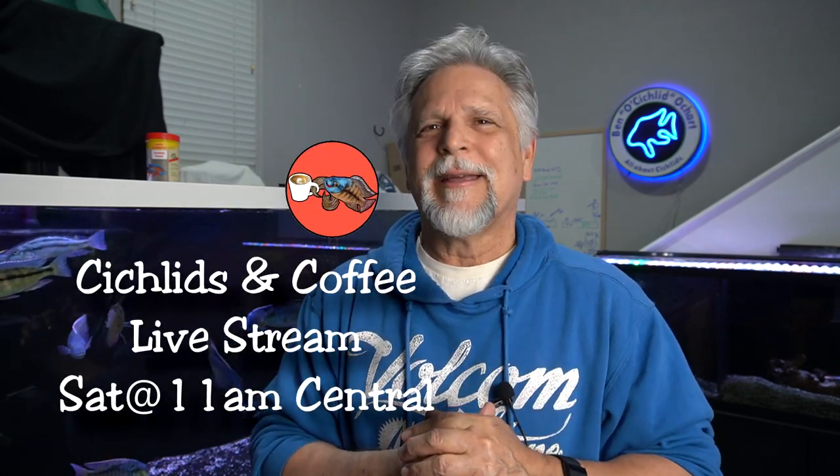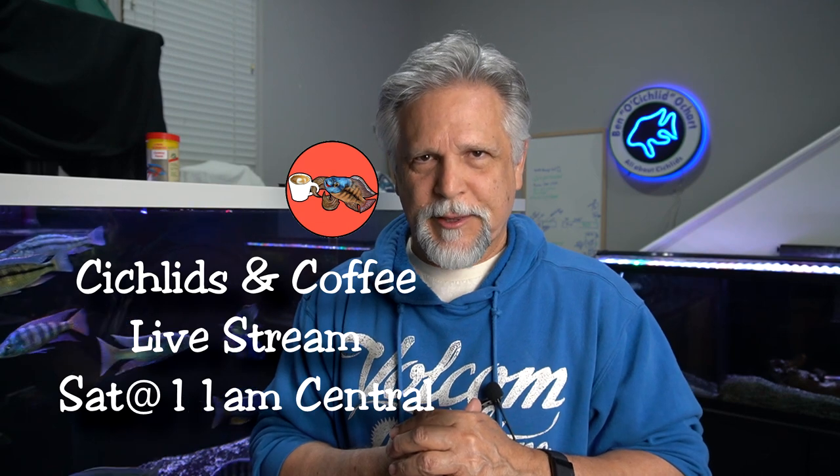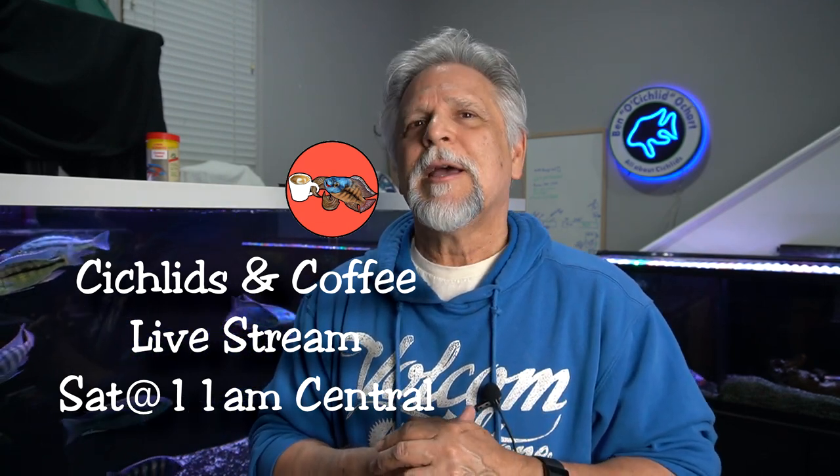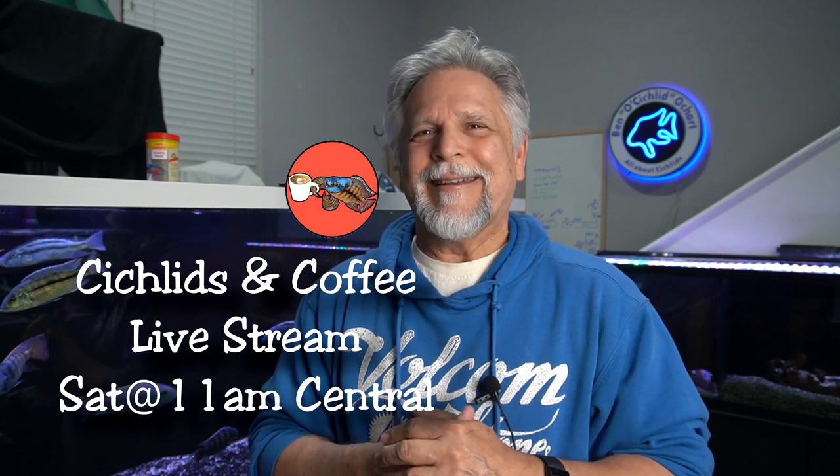I'm actually going to be doing that procedure right now myself on a fish. More about that on Saturday at the Cichlids and Coffee livestream — we'll talk about that and a whole lot of other stuff. Hope to see you then. That's 11 a.m. Central Time, 9 a.m. Pacific, noon Eastern. Thank you, my friends. You are appreciated.